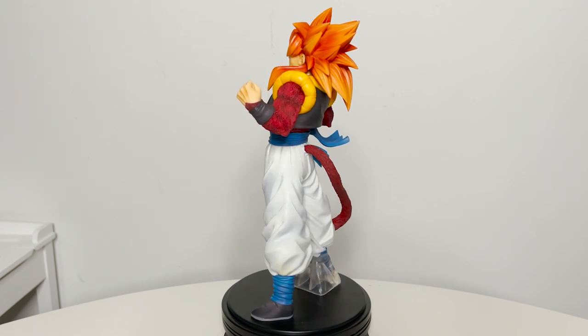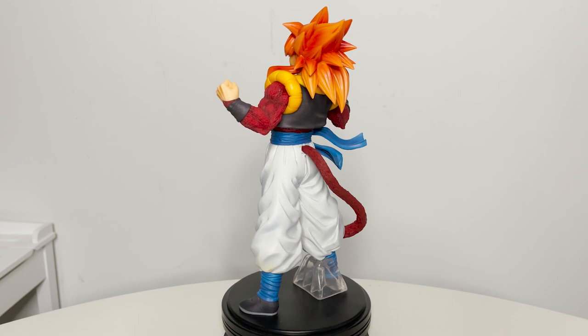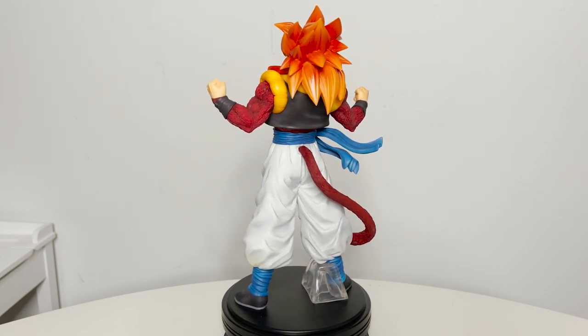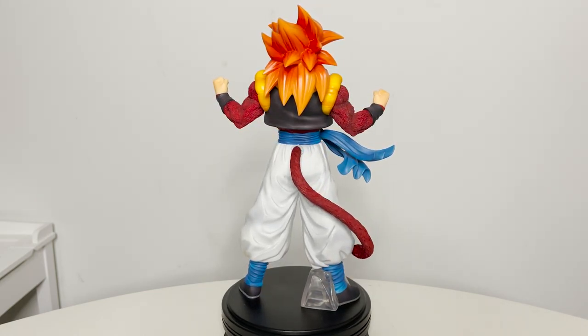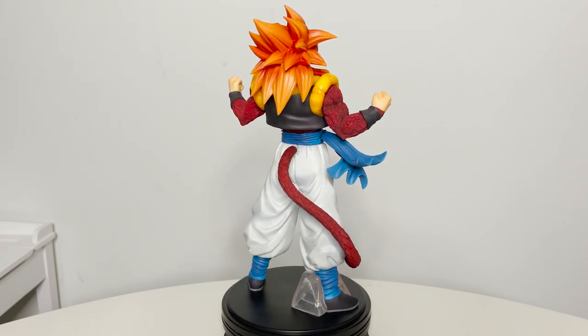Ichiban Kuji is a limited run lottery system created by Bandai Namco. These figures are usually exclusive to Japan and will have their overseas or Ichibancho versions released in limited quantity if at all. The prizes vary from art boards, towels, phone straps, or a plush, but the most sought after prizes are the figures, and usually the last prize is the most valuable.